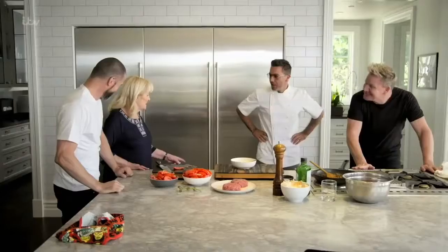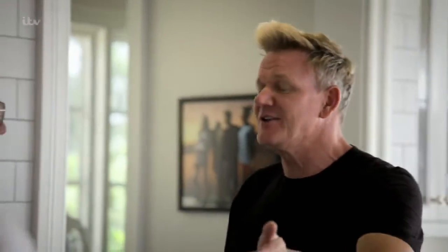Buongiorno. Buongiorno. Mum, Fred, and Gina. Did you go through my drawers? We did. Yes. I didn't do that in your house. Yes, you did. Yes, you did. I did.